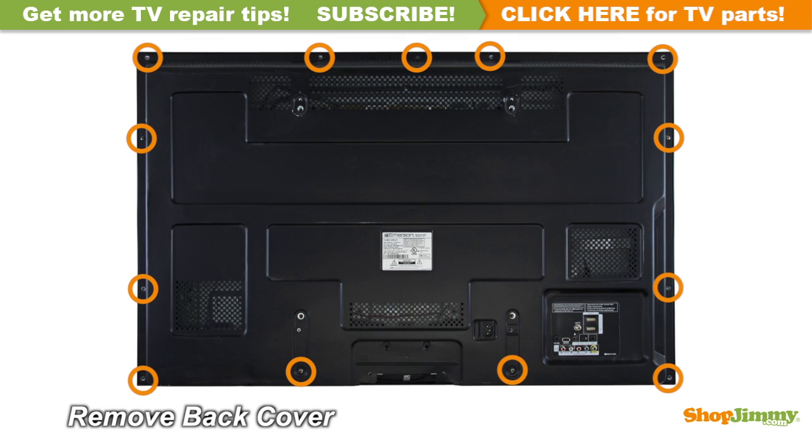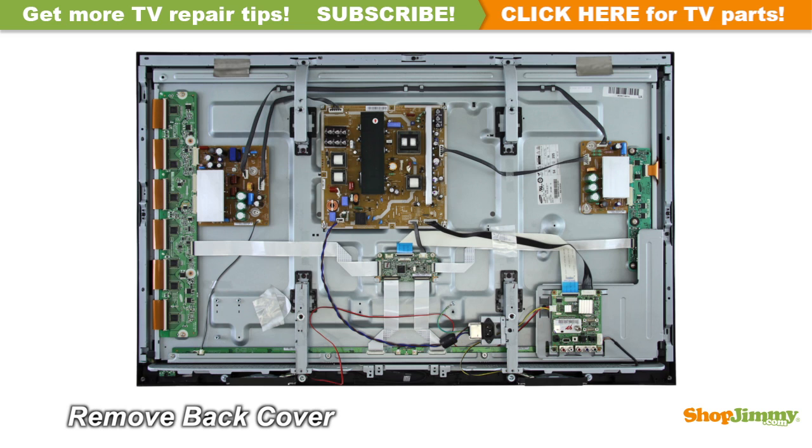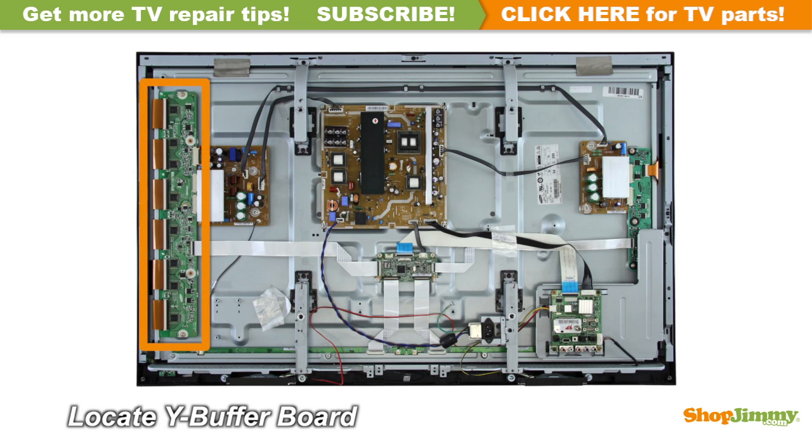Unscrew and remove the back cover. The Y-Sustain, or Y-Sus board, is located on the left side of the chassis. The Y-Sustain connects to the PDP assembly through a buffer system most commonly called a Y-Buffer or a ScanDrive. This buffer system can be comprised of one or two boards, or can be built directly into the Y-Sustain. Some manufacturers suggest replacing the Y-Sustain board and all Y-Buffers, as it can be difficult to pinpoint faulty boards.